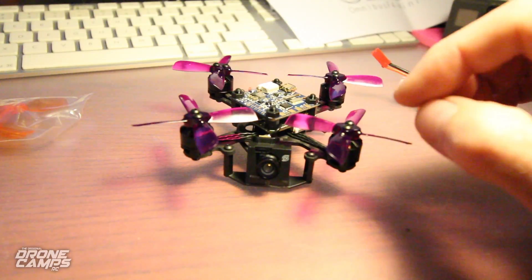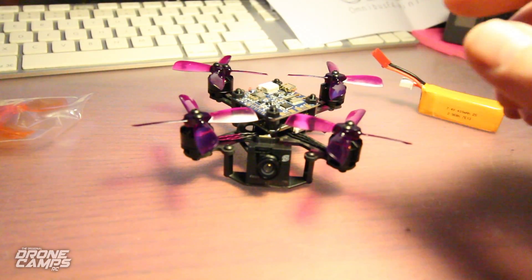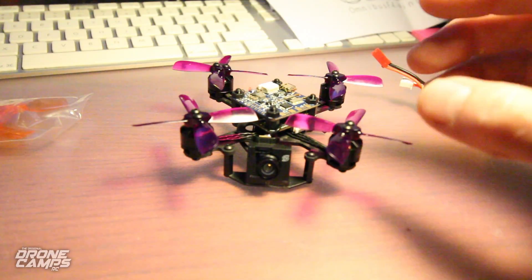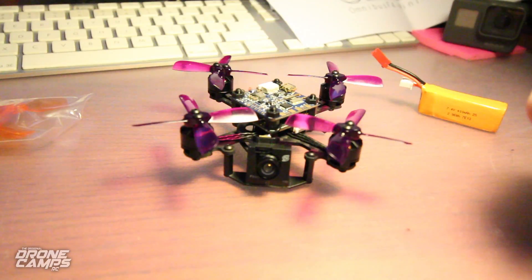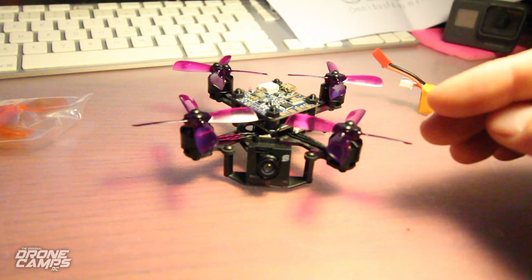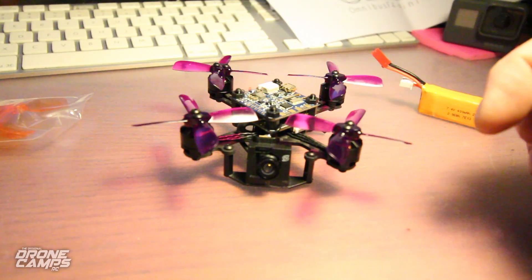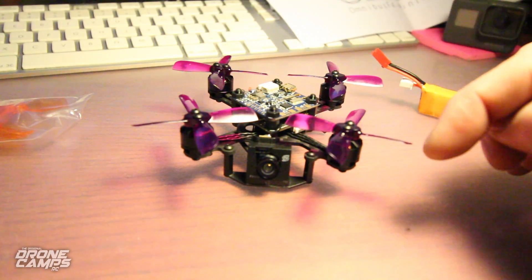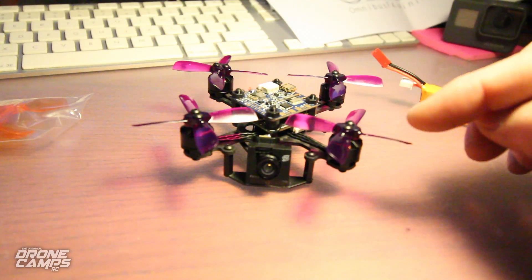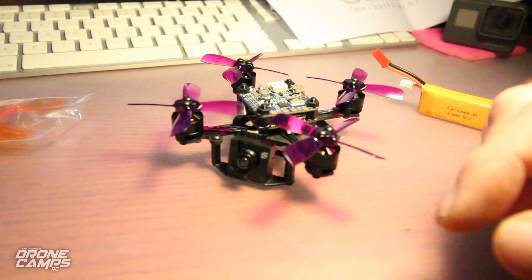Right away I loaded this up on my goggles on the bench this morning and fired it up. On my goggles right away I see that OSD — I see the crosshair in the middle. You can change that in Betaflight; you can turn that on or off. You also see important battery telemetry on there. When I'm throttling up you'll see the battery current go down, and when I level out you'll see it come back up. The greatest thing about that is you can take care of your batteries and not overfly them.